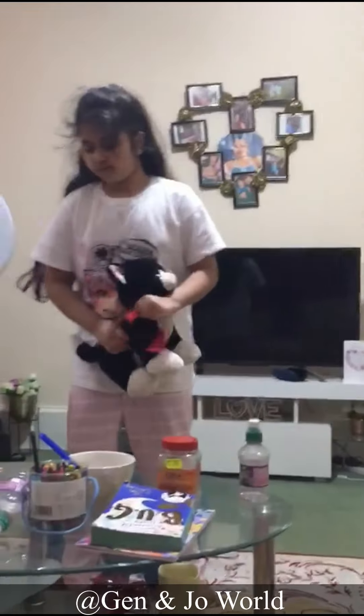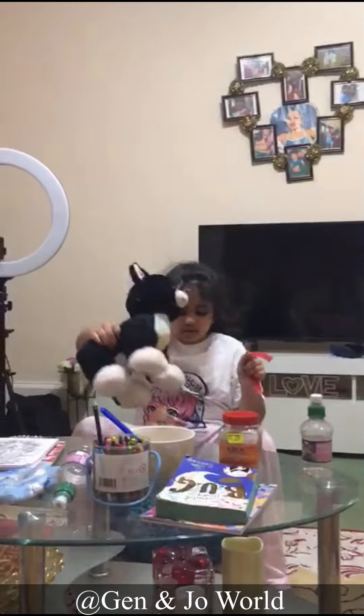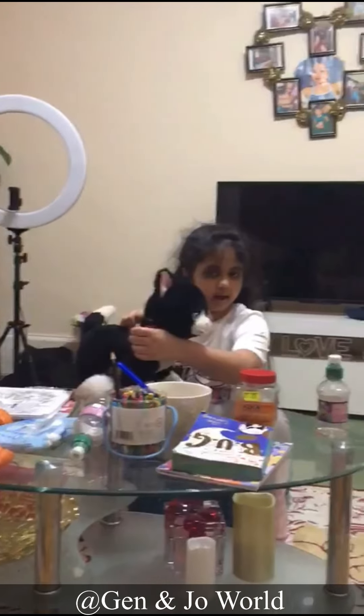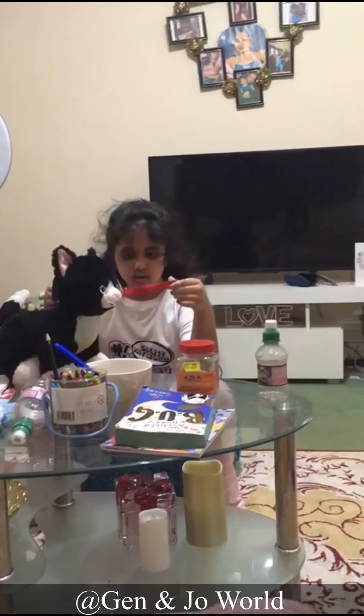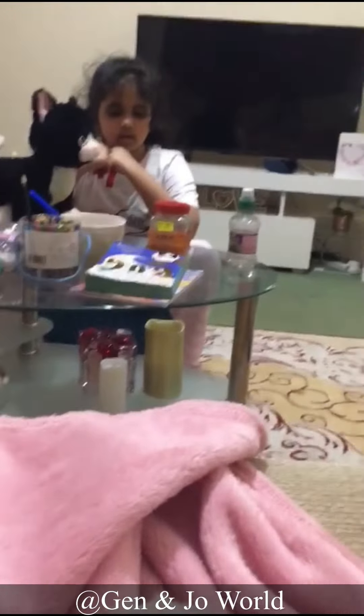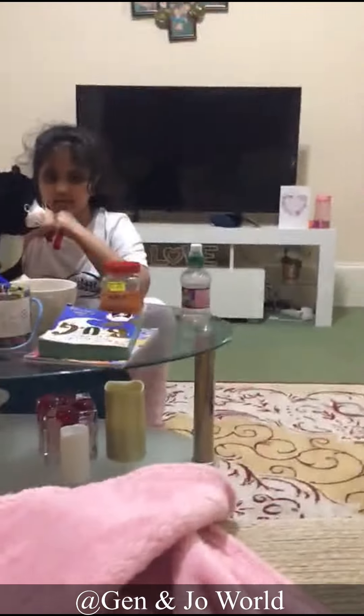So, we are going to put the collar on the cat. Two, we are going to put the name in the name tag. And three, we are going to feed and pamper the cat if we have time.